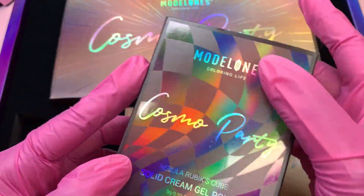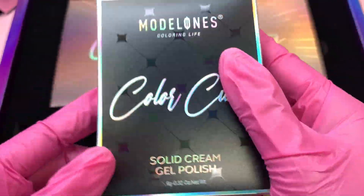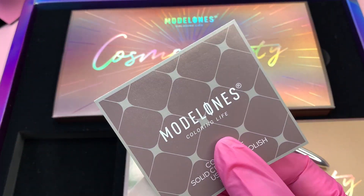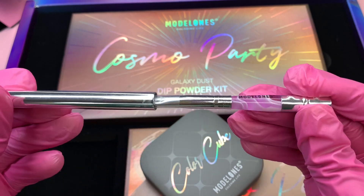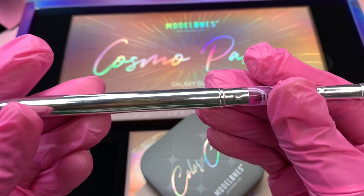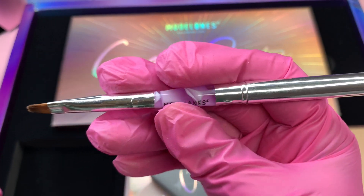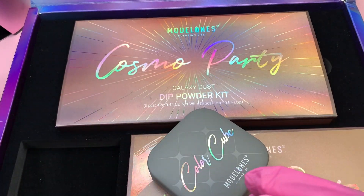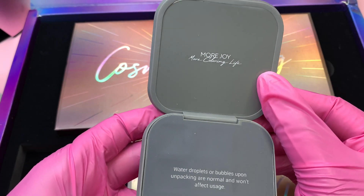The first thing I'm going to be showing you is the Nebula Rubik's Cube solid cream gel polish. I've been really loving the solid gel polish that Model Ones has been sending me. The first thing in this package is a manual and how-to - super helpful if you are new. Also in this kit we get a mini brush, and I learned from my comments that the back caps onto the brush so it extends to a full size brush, which is more comfortable in your hand.